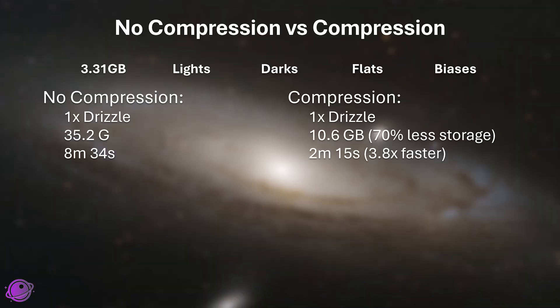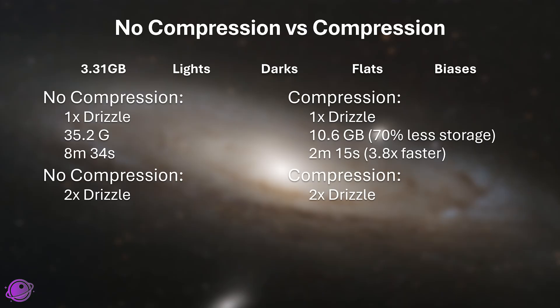I also did a test with 2x drizzle, because I know a lot of people like drizzling more. Without compression, that same 3.31 gigabytes of data turned into 102 gigabytes, which is a lot. With compression, it only took up 32.2 gigabytes of space — that's a 61% savings, and again it was also faster.